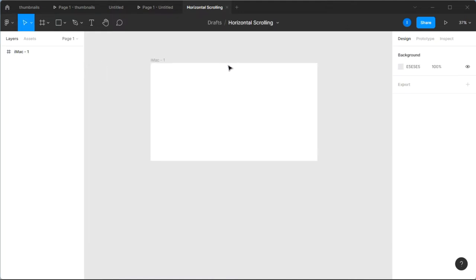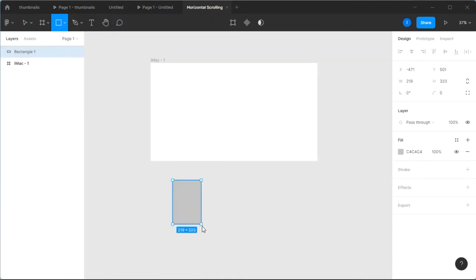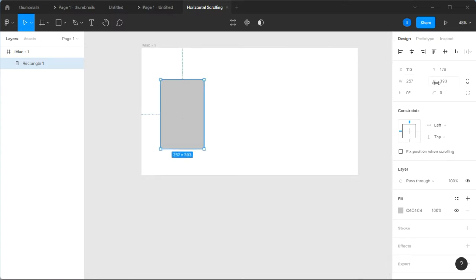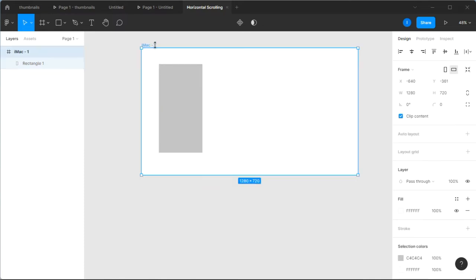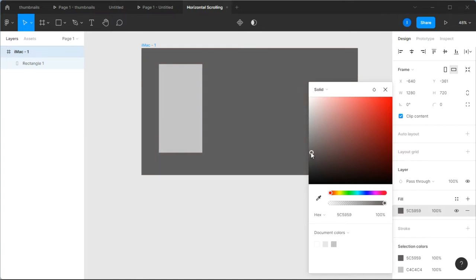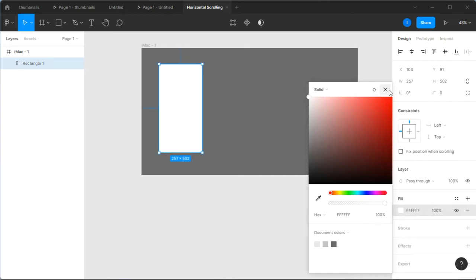The iMac frame is 1280 by 720. Next we're going to make some design cards. Select your rectangle shape tool and draw a rectangle — make sure it's not too big, approximately width 257 by height 393. That's going to be our card board. We're going to change the color of the frame to something darker so the card and frame don't mix up together.